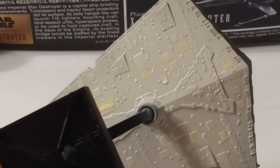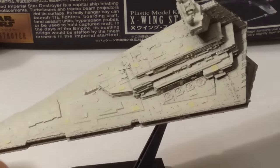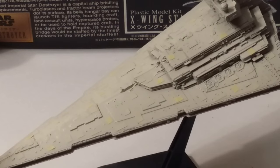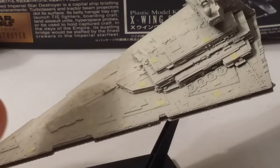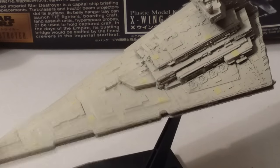Instead of worrying about it - trying to dab it off, hit it with air again, or do something with it - I just left it. And that's really the best thing you can do. If there are any bits where paint has set a bit higher or along the edges, it's going to be taken care of in our next steps. So don't stress.